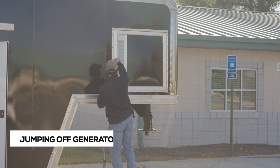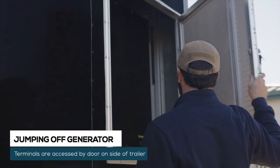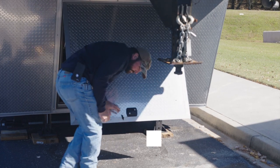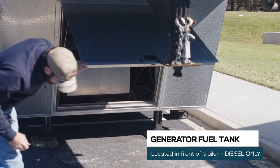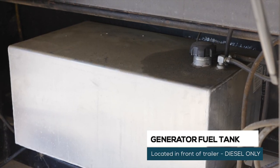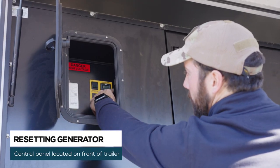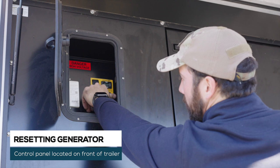If the generator must be jumped off, there are terminals that can be accessed behind the door on the outside of the nose of the trailer. The fuel tank is accessed from the door on the lower front of the trailer — use diesel only. If the generator fails to start, it will need to be reset on the generator's control panel before making additional attempts.